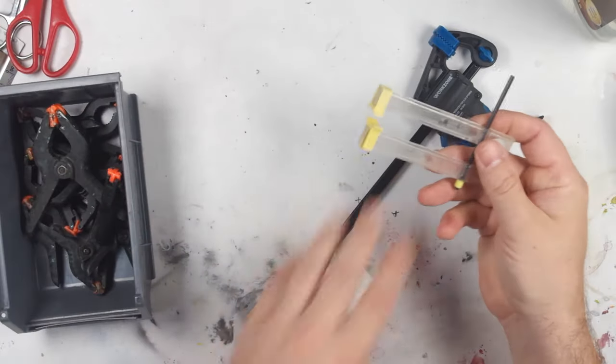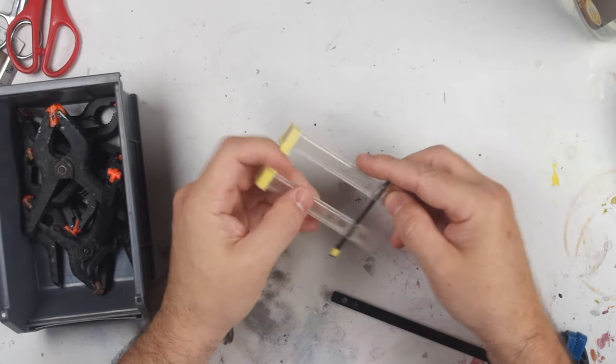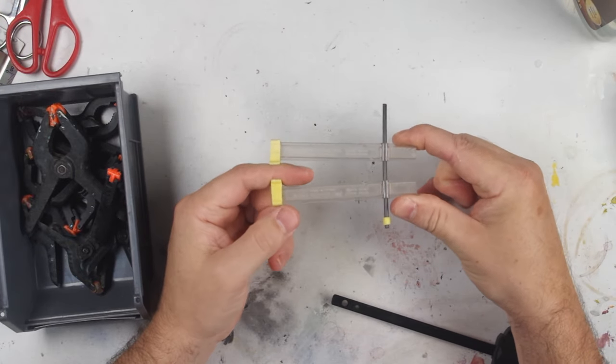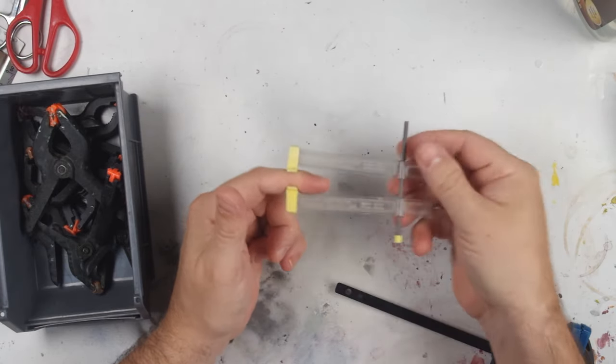The other clamps I use are from Burner Hobbies. These are Burner Assemblers — they work with a little carbon fibre rod and little clamps, and the tension is actually provided from the bending of that carbon rod. You just squeeze them on the end and apply a pressure very similar to finger pressure, so it's very light and these are really good for delicate assembly.